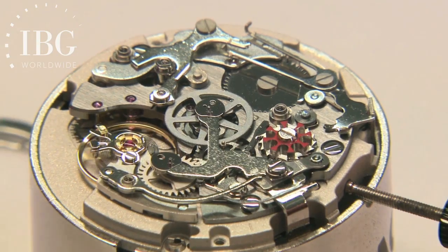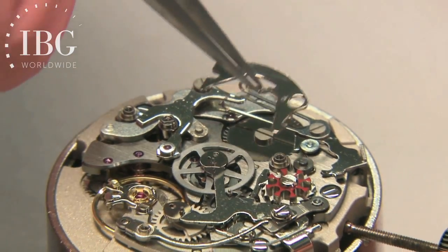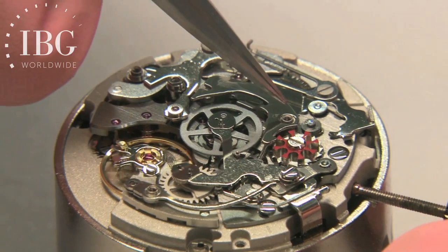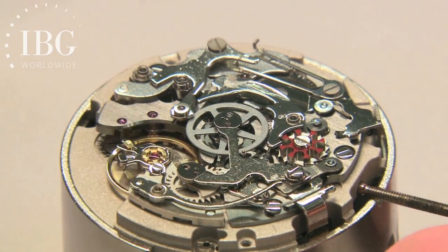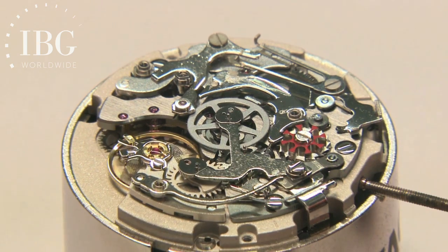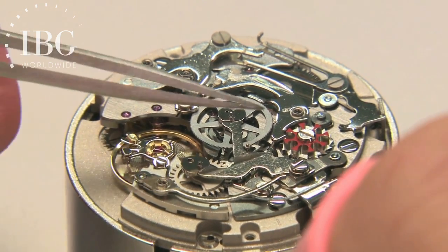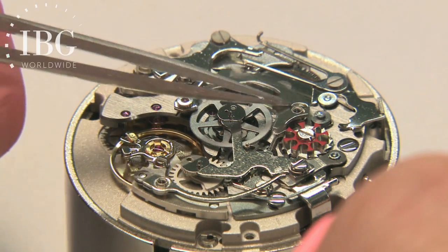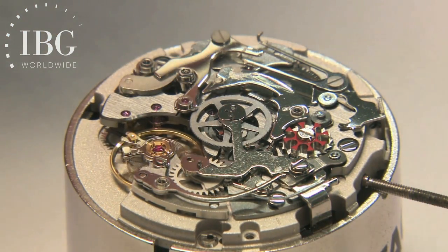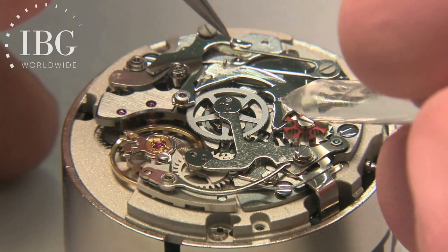The component that the watchmaker has on his tool is the bascule — that's the French word. At one end it has a finger that is controlled by the column wheel, and at the other end has another finger that goes against the oscillating pinion to change its position as the chronograph is started. And that bascule has a spring that works against it.